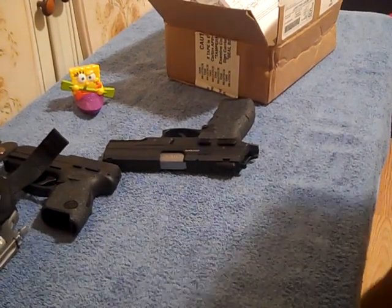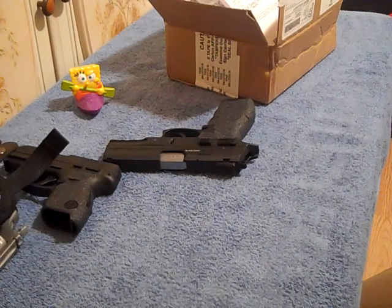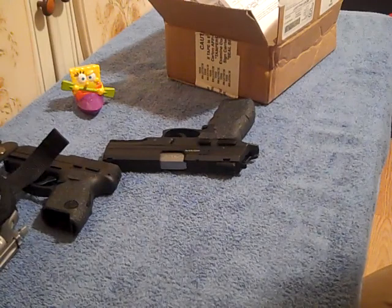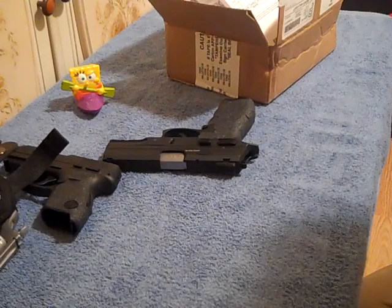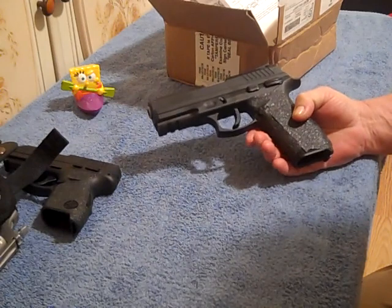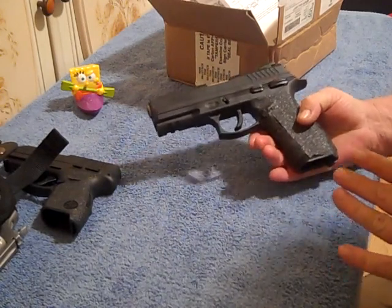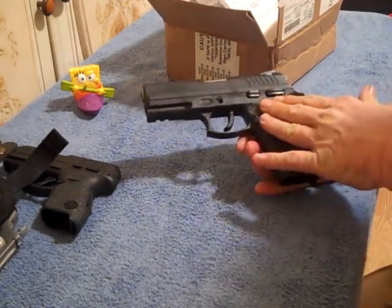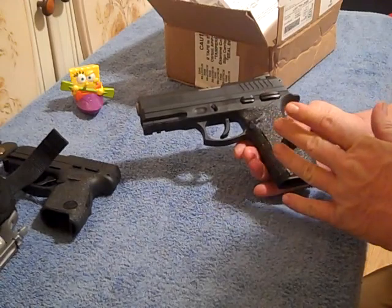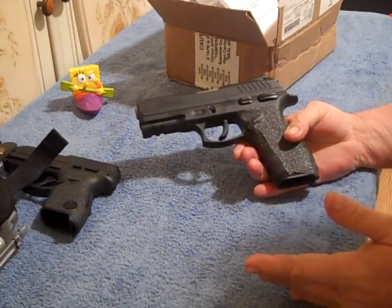Hello everybody, I'm Mark and you're watching the Garage Guy H79 channel. Tonight is Saturday night, November 27th, 2021. You already know what this video is about from the title, but I decided to make this video because this is something I think will really come in useful for a lot of people that own the Taurus TH series of pistols — the TH9 or TH40.